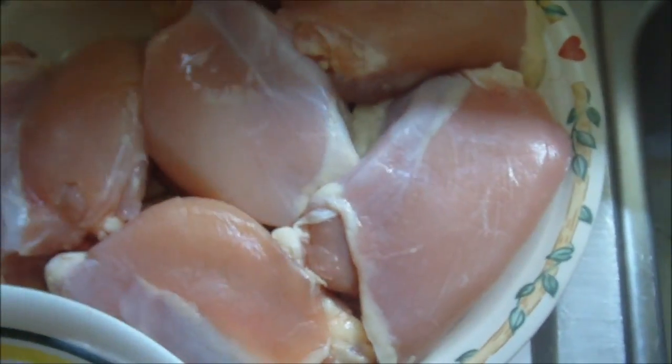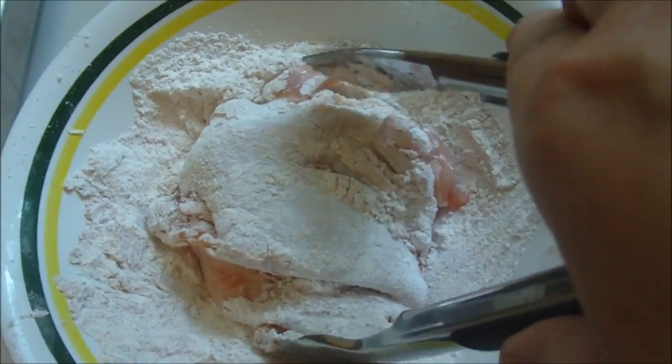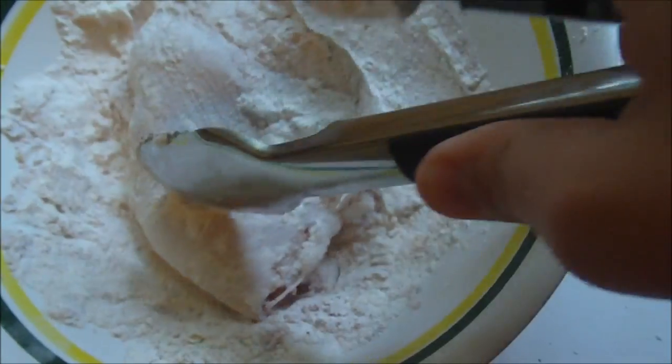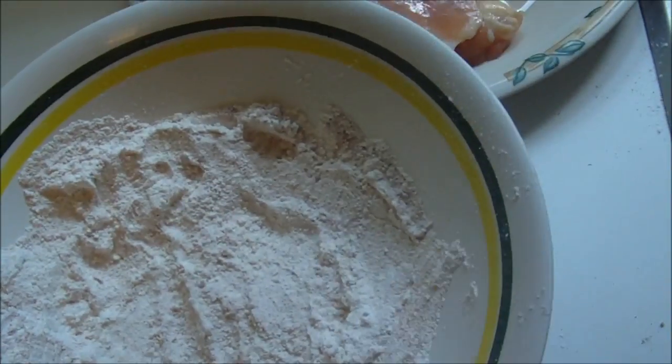I just washed my chicken and I pat it dry with a paper towel. Then using tongs, I'm going to mix the chicken in with some flour, garlic powder, paprika, and ginger — just do it to taste. You want to coat it all evenly. Put that in the pan and do that with the remaining chicken.